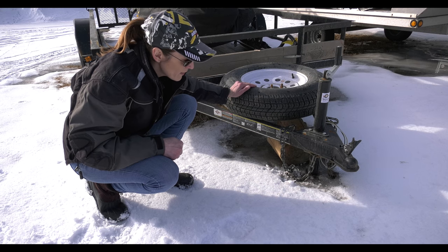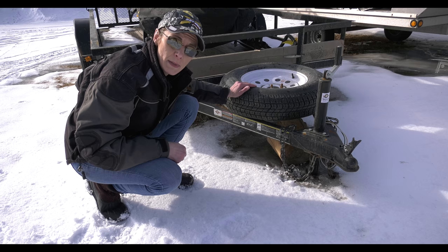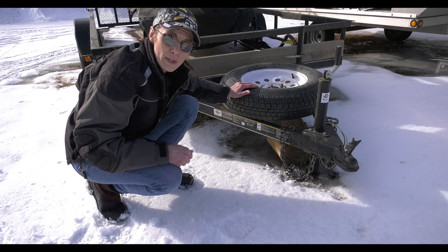Maybe if this trailer sits around long enough, come springtime it'll be a little bit easier — but then it'll be sunk down in the mud. So it's a lose-lose in this case.